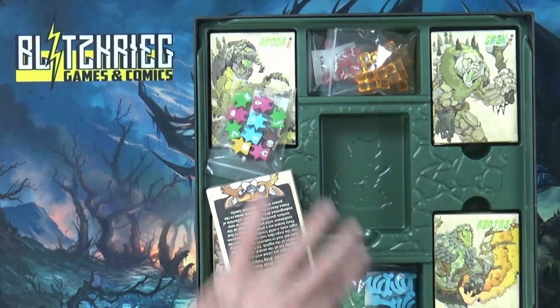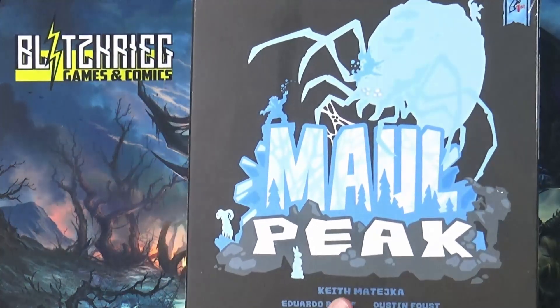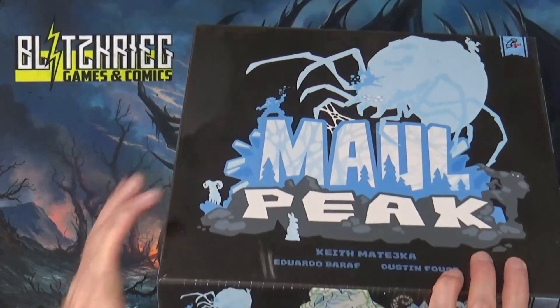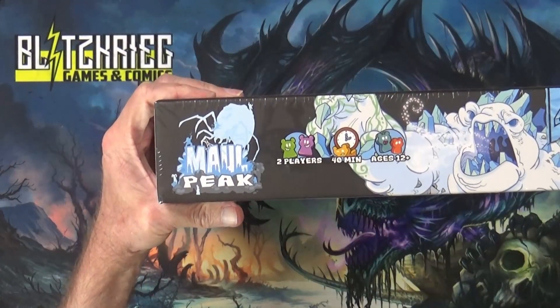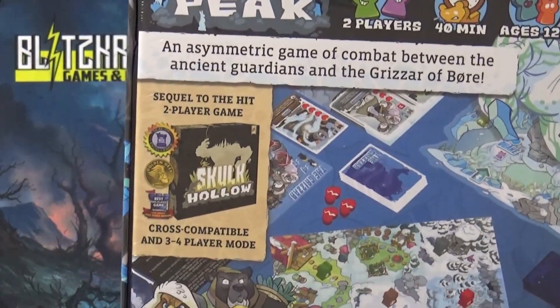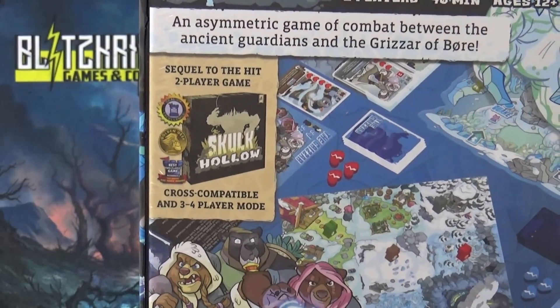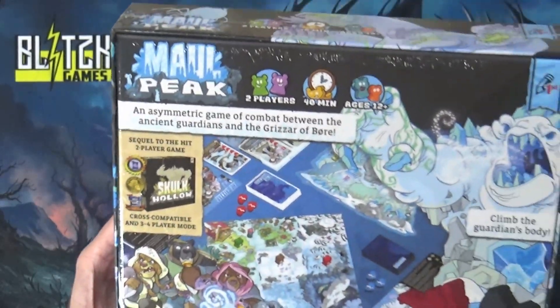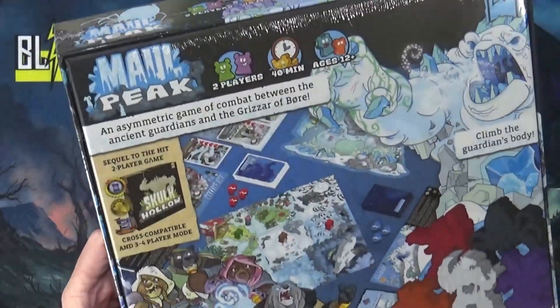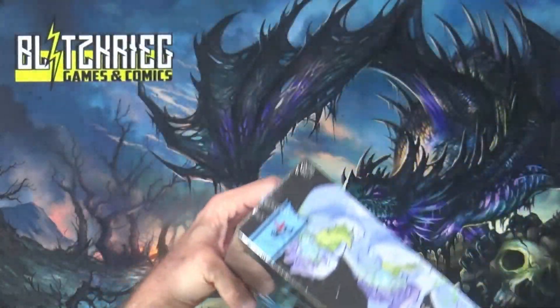All right, let's get to the next one. This is what I actually Kickstarted — it's Mall Peak, the sequel. It's the same format: two players, 40 minutes, ages 12 plus, and it even says right there that it's compatible with Skulk Hollow — cross compatible for a three to four player mode.